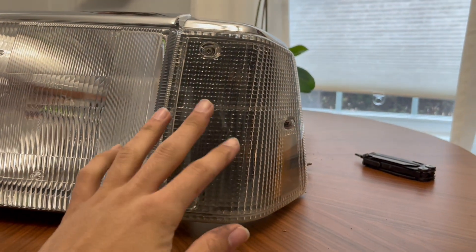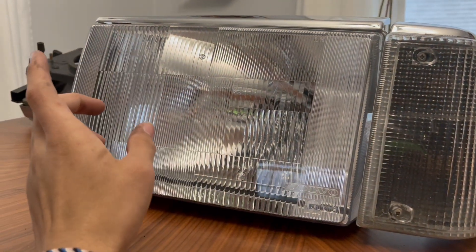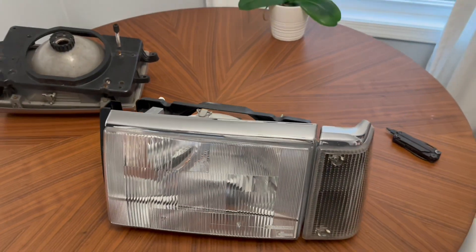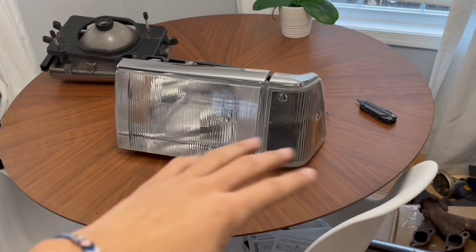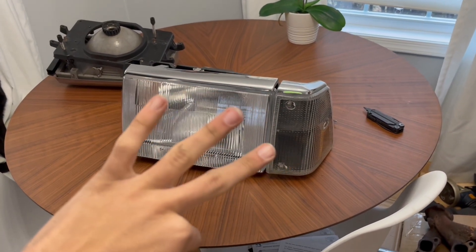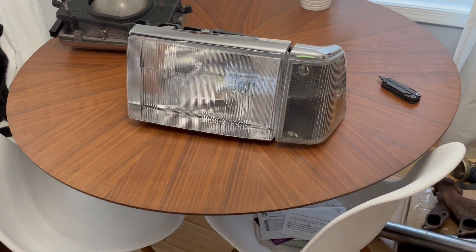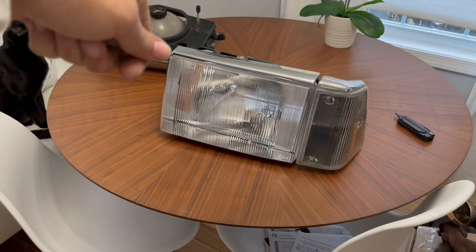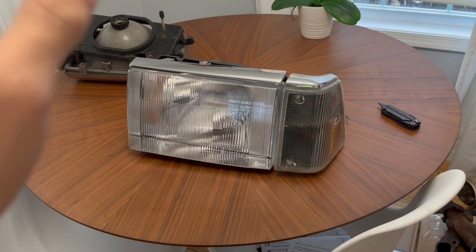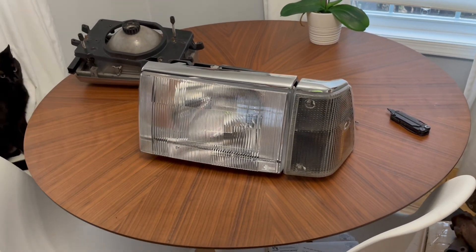Now that we've covered bulb replacement, corner light replacement, headlight replacement, and headlight bulb replacement, the headlight assembly is all done. The only step left is to throw them back in the car — three 10-millimeter bolts, same as what we took out, super simple. The grill slides right in, push in the little tabs, twist them, lock them in place, and that is your full Volvo 240 headlight replacement.